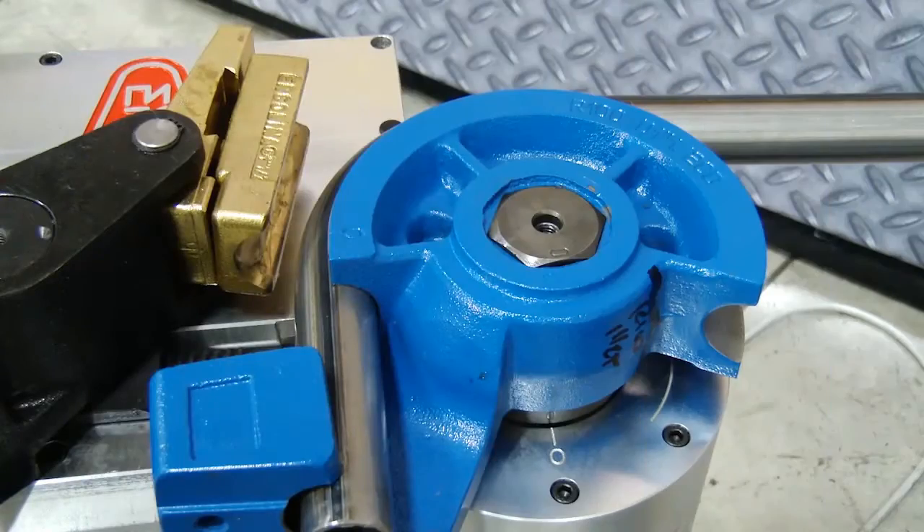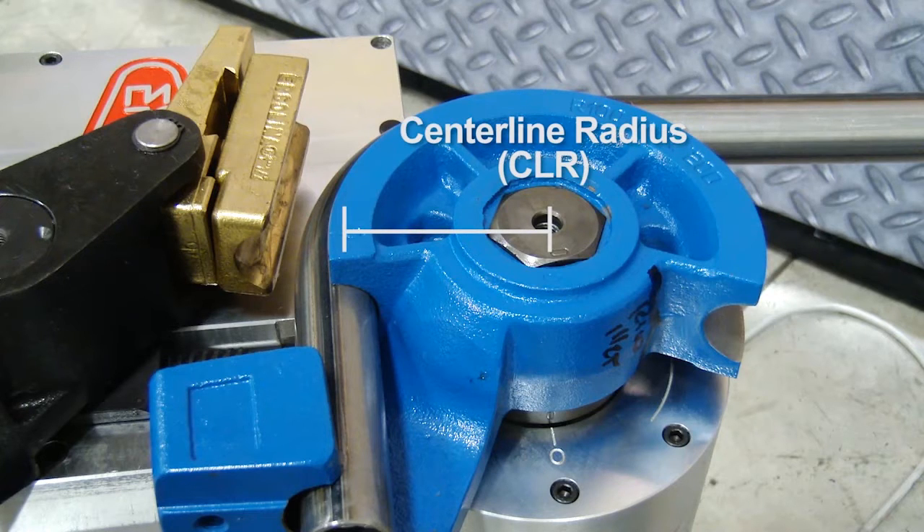Often, center line radius — or CLR — is confused with degree of bend. CLR is the distance from the center of the forming die to the center line of the material to be bent. This distance is often overlooked, yet it is the most critical to achieving the appropriate bend quality.